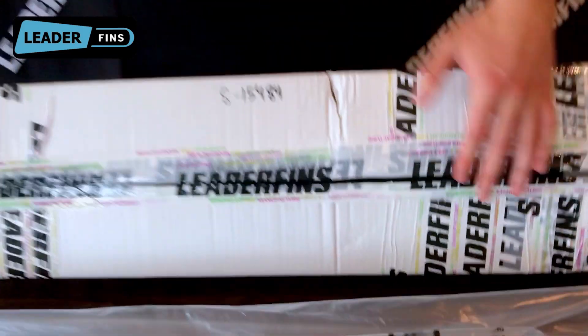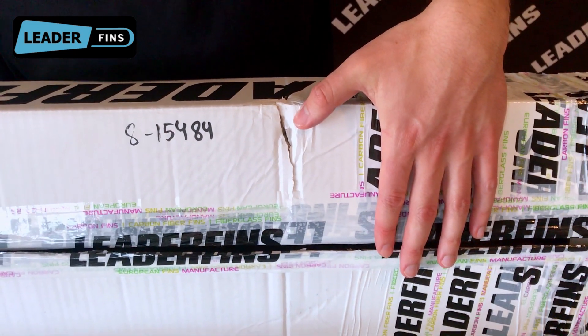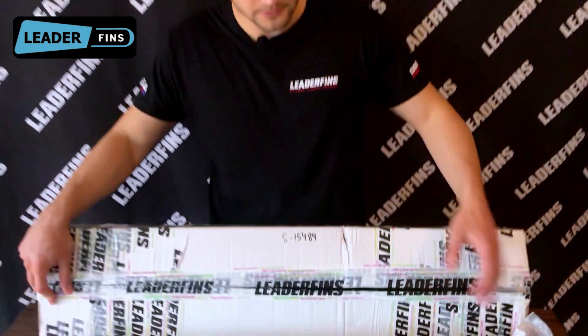For example, if you receive a package with a dent like this, we advise you to check the condition of the items inside in the presence of the postal employee. And that concludes the unboxing video. If you liked it, please click that like button and consider subscribing. Thanks for watching, and see you next time!